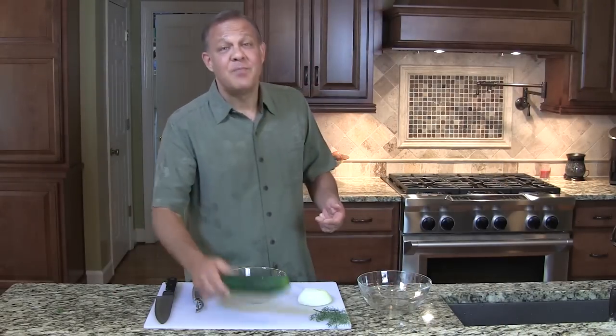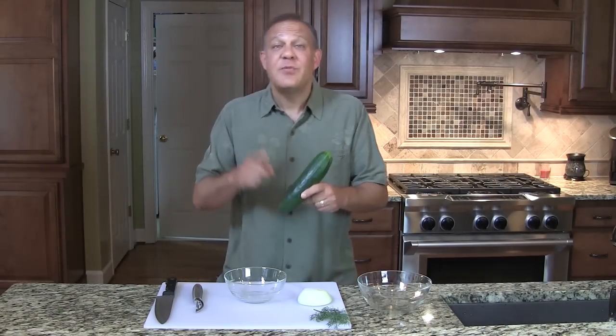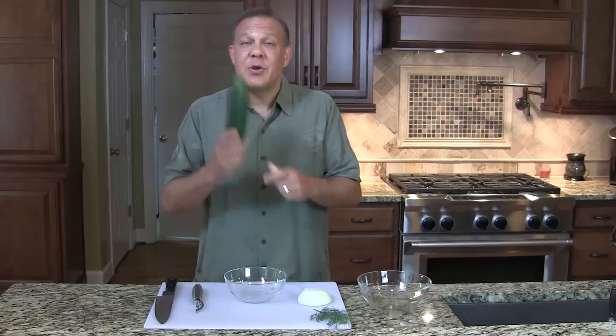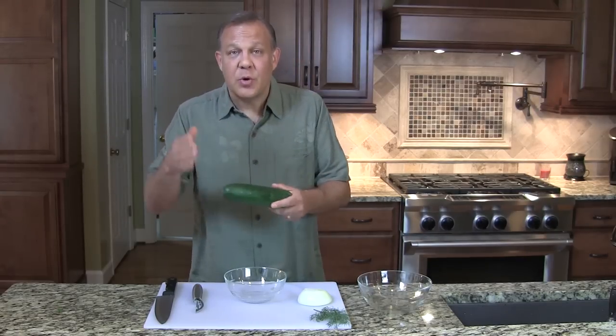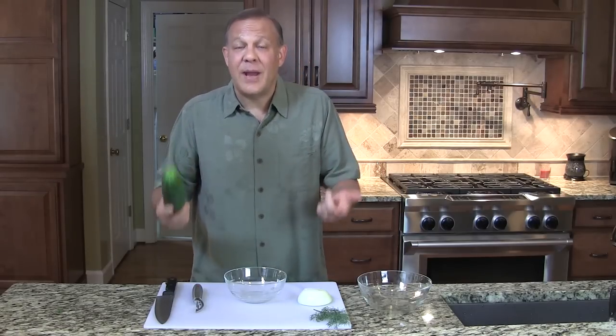When cucumbers are in season, you know there's always a ton of them, but cucumbers are great. They're inexpensive, they're healthy and they're nutritious. I'm always trying to find a way to get cucumbers into a recipe that my family would like. This one we used to make when I was a kid.